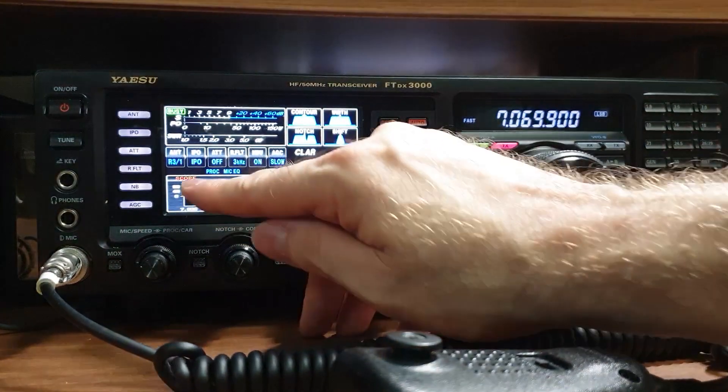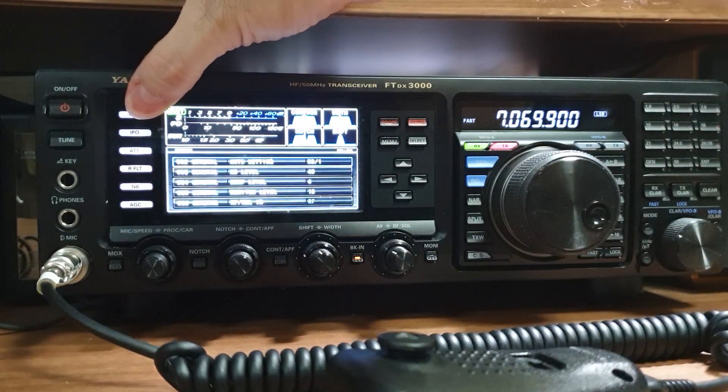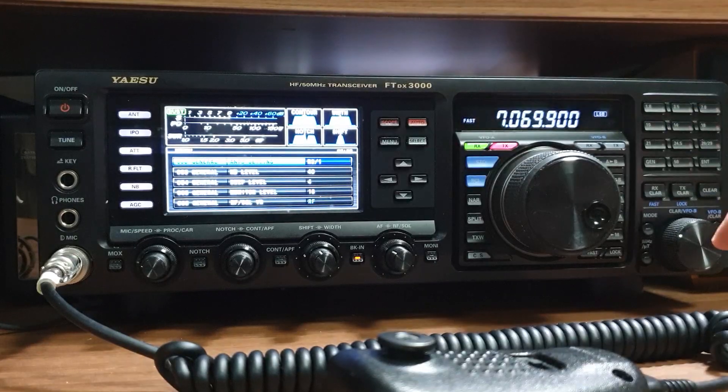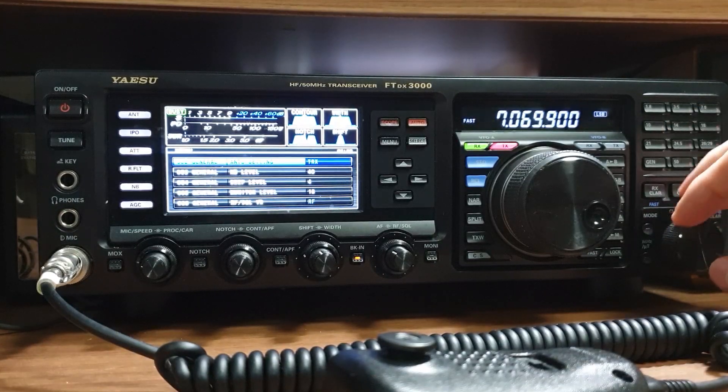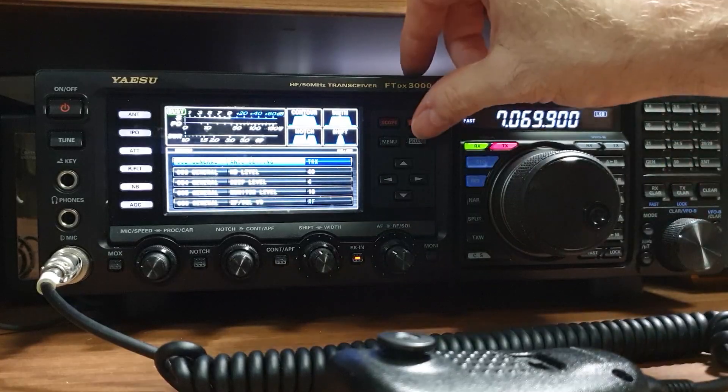You can also long-press that menu key, and it will take you to the antenna setting. Transmit just means it's normal port 1, port 2, port 3 as you would normally have on a radio. But you can set it to 3/1, which means 3 is your receive and 1 is your transmit, or you can do 3/2 and use 3 as your receive and 2 as your transmit. So you have all those choices there.